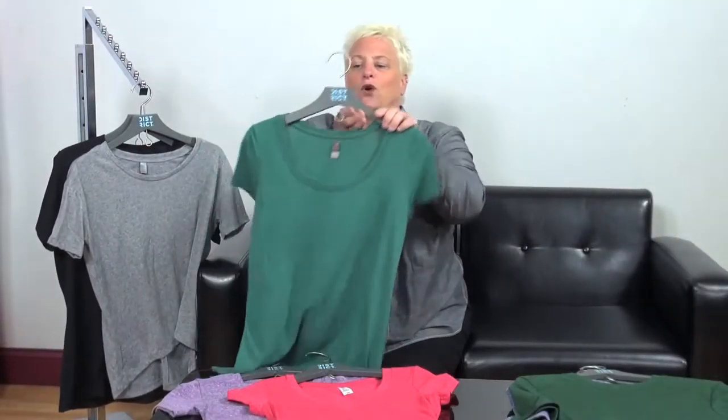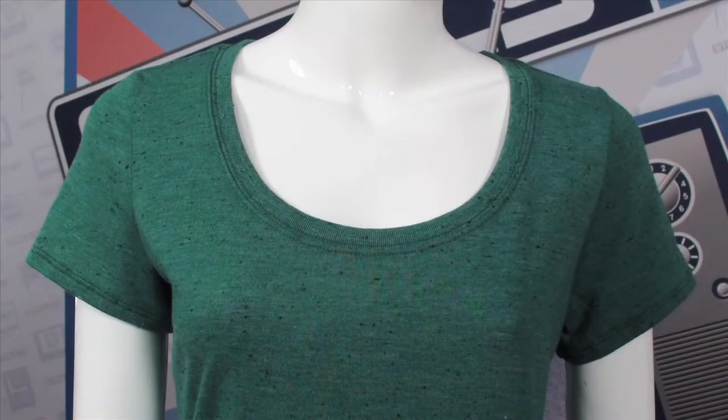Also we have the scoop tee — a nice rounded bottom to the scoop. It will probably start a little bit closer to the neck than the wide, but it does have this nice big open scoop. Great for people who want to show off jewelry. Also very appealing to the junior market, because right now it's all about the collar bones, and a lot of the junior market is looking to show that off, and that's what a nice scoop neck tee would do.